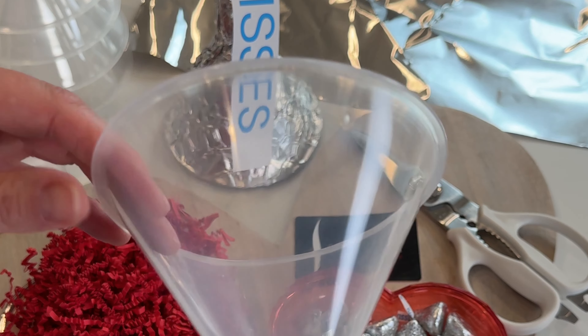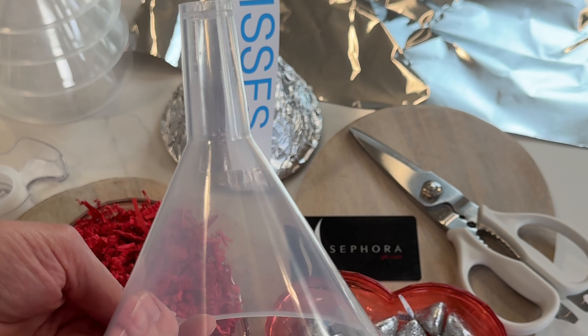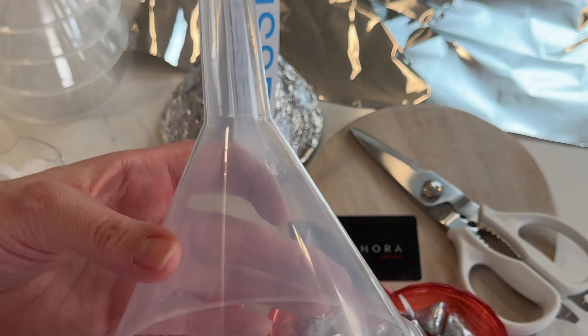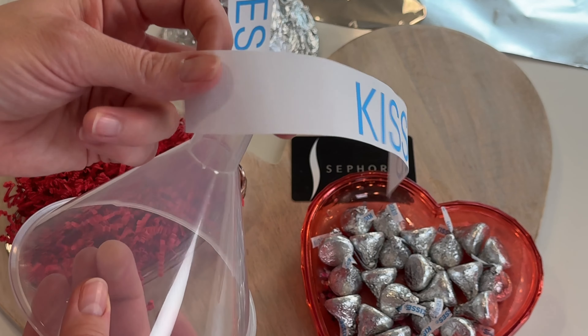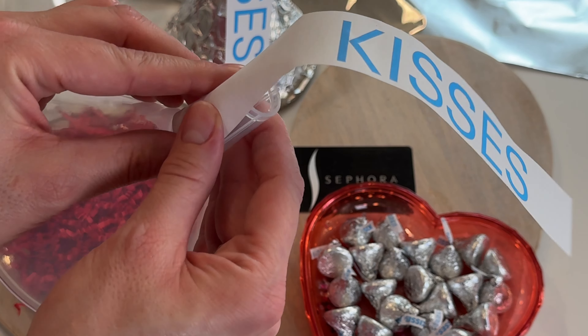You're going to start off with a kitchen funnel. If you're shopping in store, a lot of them have a little lip on the edge — I found these and they're great because it's just smooth all the way around. I'm going to link to these for you guys so you can easily find them. We're going to take our tag and position it right at the top of the funnel, and tape it right here so it sticks out the top.